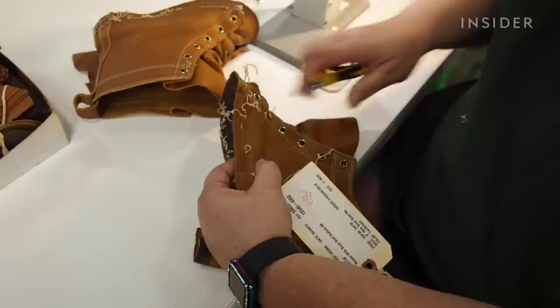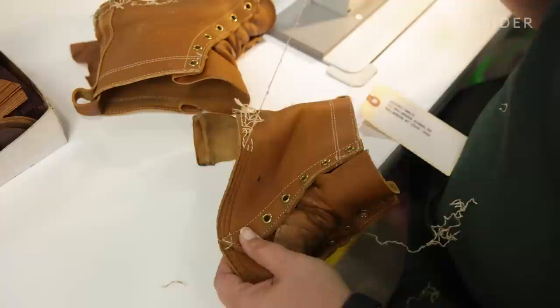We then pick out all of the threads from the bottom part of the upper so that it can be re-stitched onto the new bottom nice and clean, without any straggling pieces of thread left behind.